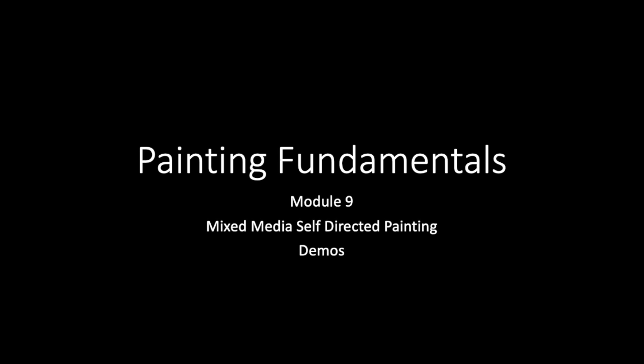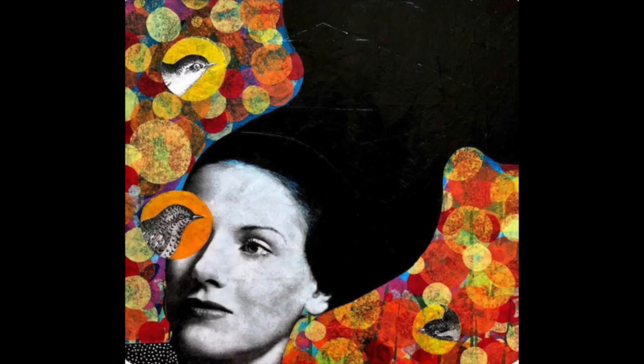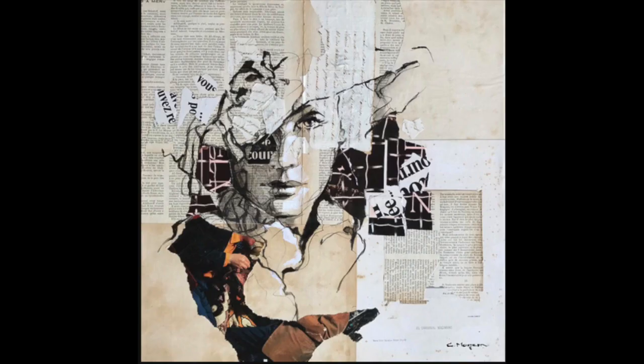Welcome to Module 9, Mixing Media. A mixed media artwork is a painting, drawing, or sculpture which incorporates several types of medium in its execution. There are a variety of approaches to this technique, from transfers to screen prints to mixing drawing and painting elements. Mixed media gives the artist a level of freedom that one medium may not be capable of expressing.